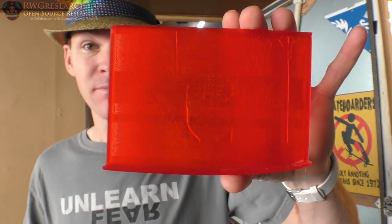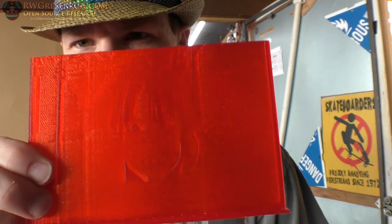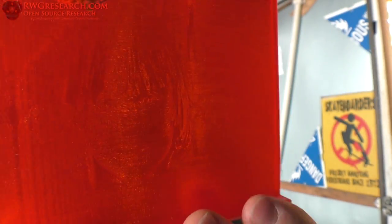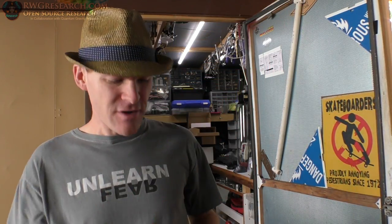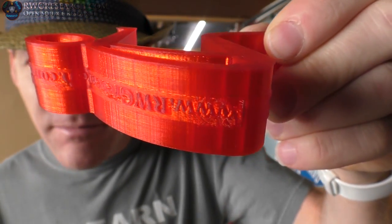Hey, what's up everybody? My name is Russ with rwgresearch.com, and today we're going to be talking about velocity painting. So here's my first attempt, and here's my second attempt. This is a very different and unusual technique to adding things to your 3D prints by purely changing the speed of your 3D printer.